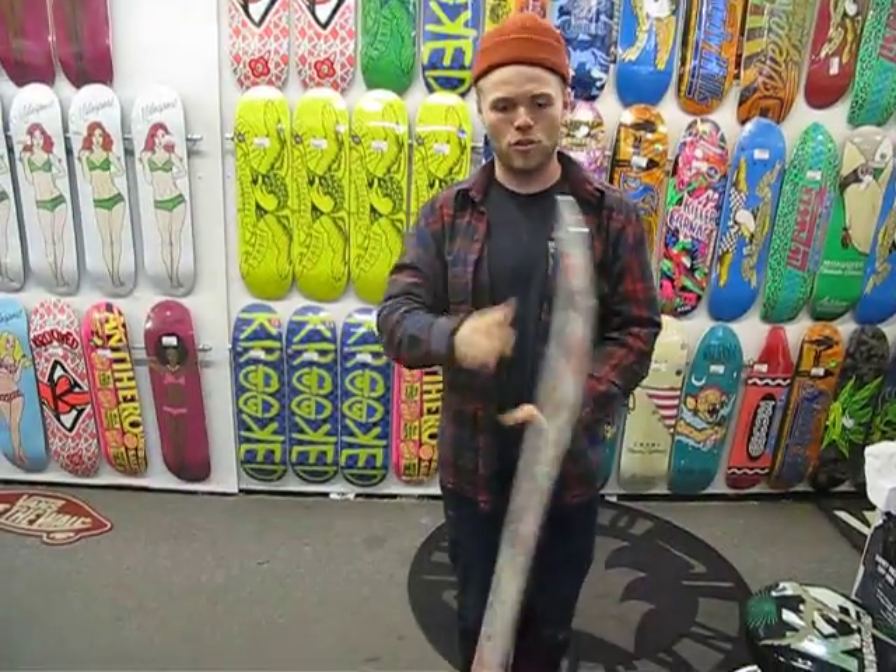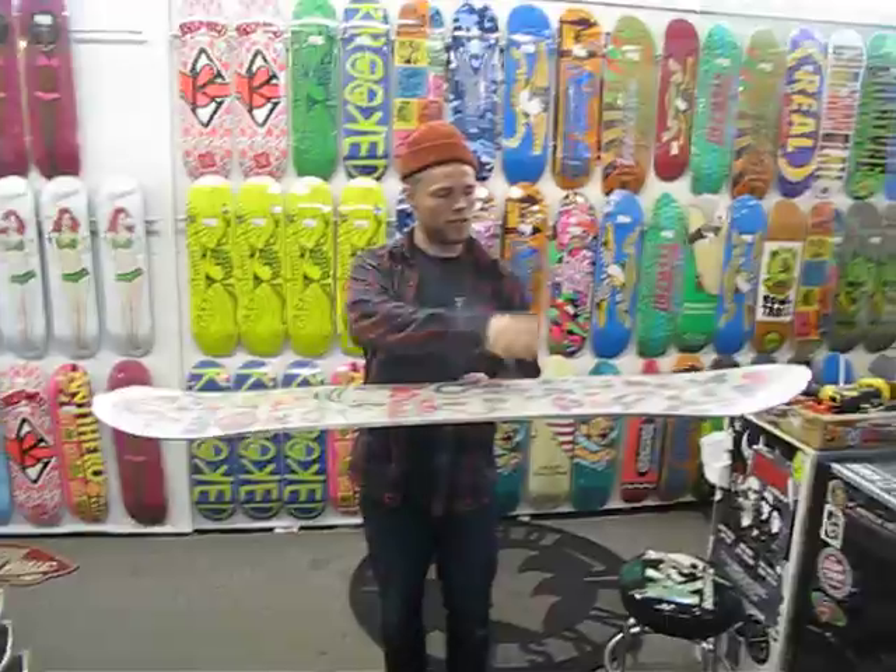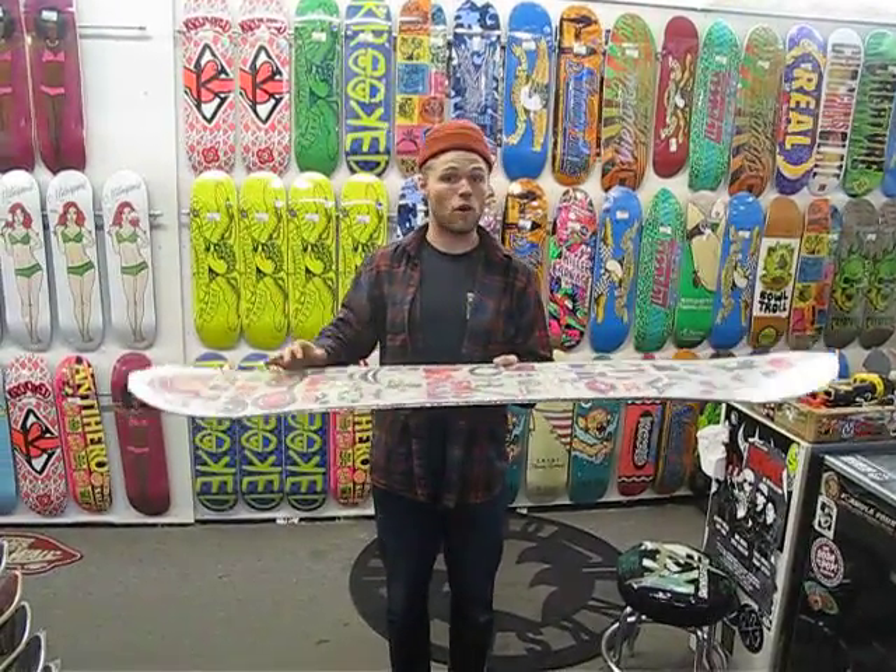It's got a mountain twin shape so it is a centered stance, but the nose and tail are super spooned out so it makes it flow really well in the powder.